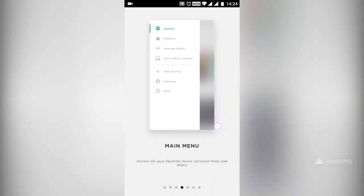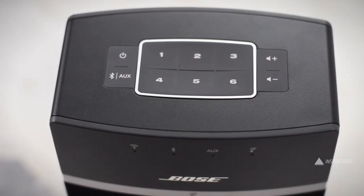You can set up speakers across your house — for example, one in the living room and one in the dining room — each configured to play different tracks. You can select up to six tracks you really like, pre-program them to buttons one through six, and whenever you press those buttons, that track will play. There are a lot of connectivity options with this one.